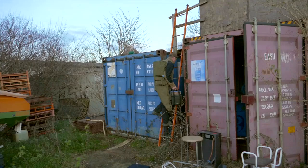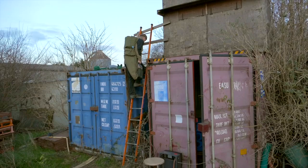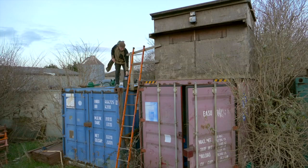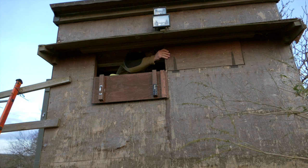We've returned to the fox box again, just purely to keep up with the control of these foxes. The actual situation here now — the turkeys are all gone, so they're all ready for Christmas, and there's plenty of free-range chickens still here, so we need to keep on that. And the farmer's assured me that he's seen quite a few foxes because they've been drawing the turkeys.